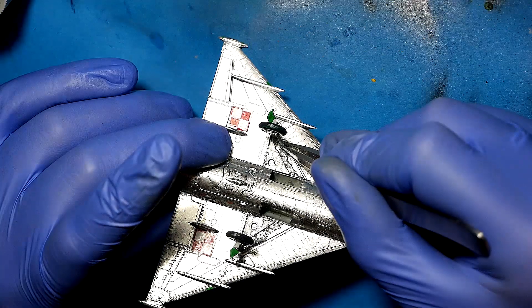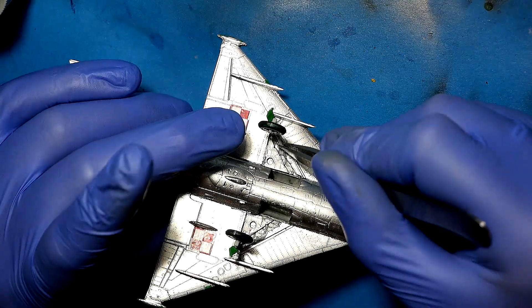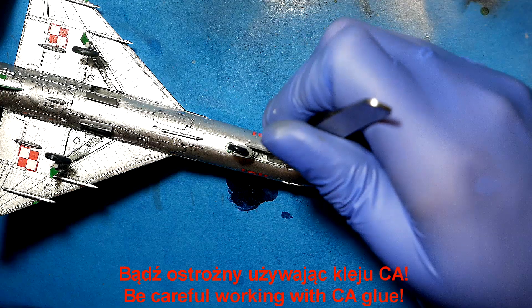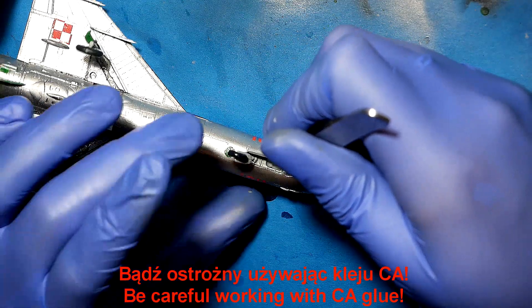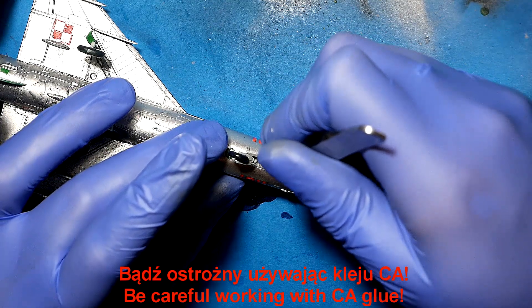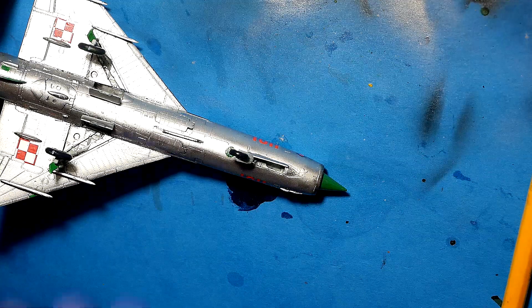Hello, welcome everyone! Time to finish this — a bit hard but still interesting kit and interesting model. Using CA glue, I glued the last parts to the whole model.